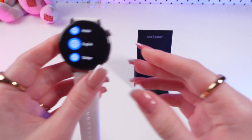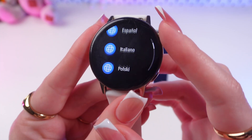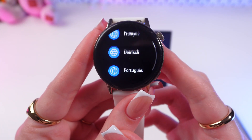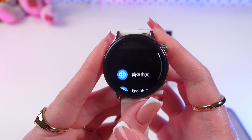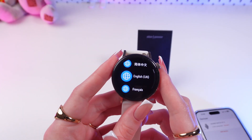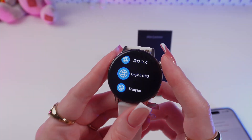If you can see the language selection option on the screen of your watch, then it means that the reset process has been completed. I hope this video was helpful for you — thank you so much for watching.